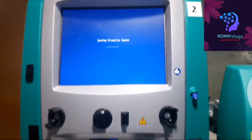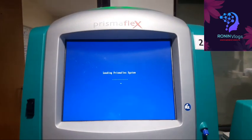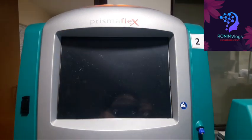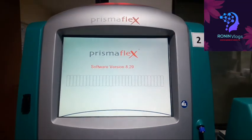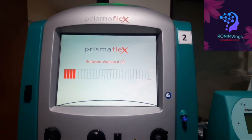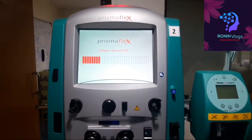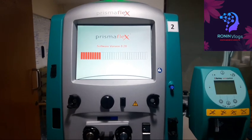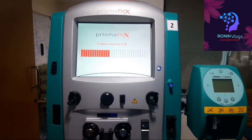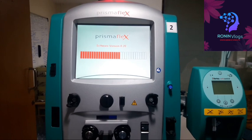The booting process is going on. This is the Prismaflex model. The CRRT machine software version is 8.20. This troubleshooting is password protected — I cannot expose the password, so I will just show the process only for the video purpose.